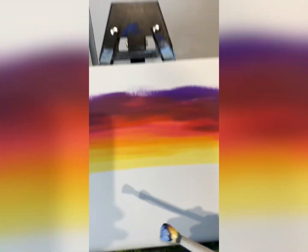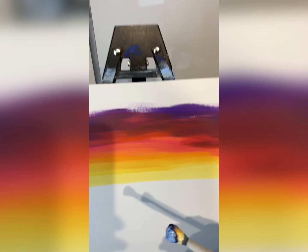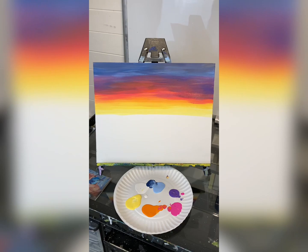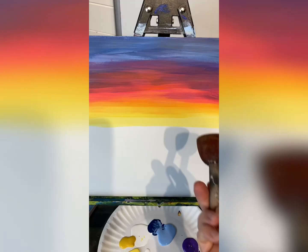I was feeling some navy, so navy and baby blue at the very top, because as the sun sets the sky does get a darker blue at the top. Don't forget to blend. There's a sunset!